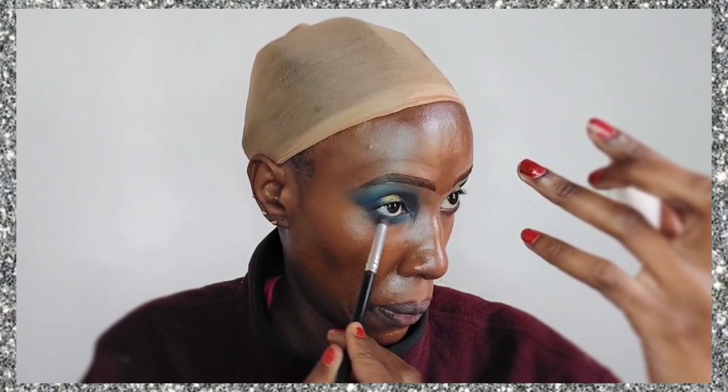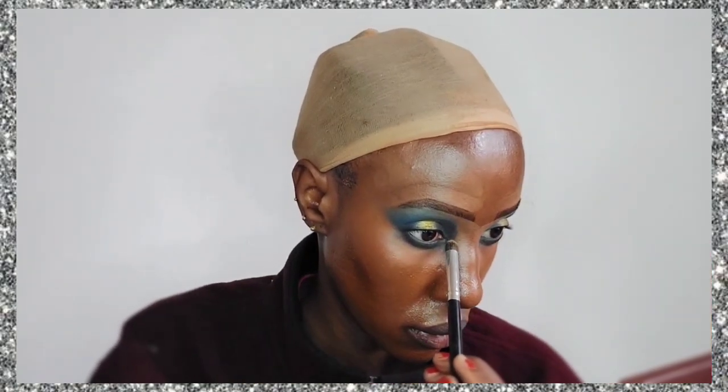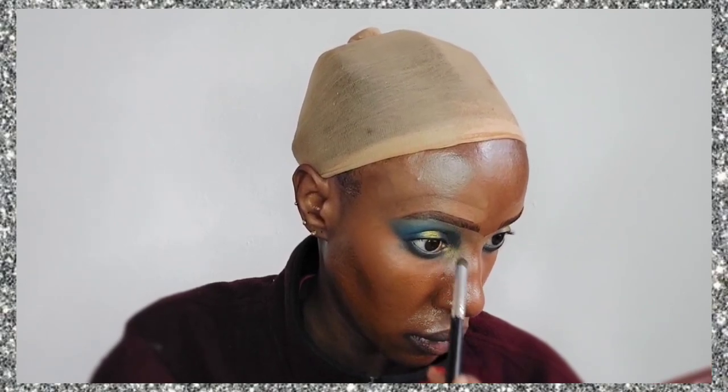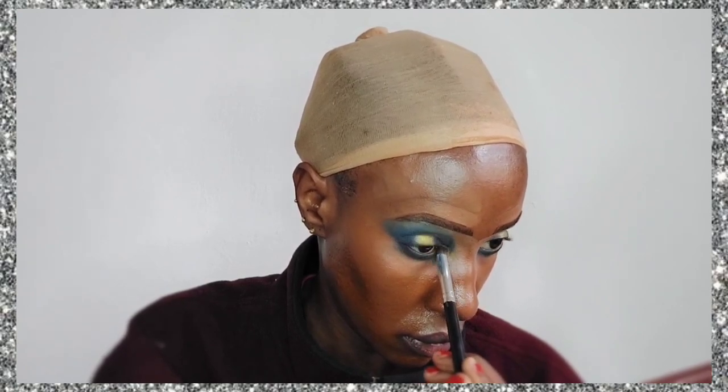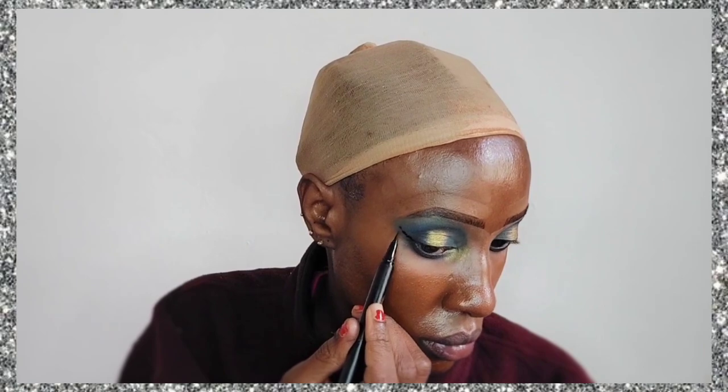I lost most of my footage — I'm not sure what happened but as I was editing I realized I had deleted some stuff from my phone. Now I'm blending out the dark blue. I actually mixed black and blue to create a navy blue because I didn't have a navy blue shade in any of my palettes — navy blue is not a color most eyeshadow palettes include. I also applied the gold in the inner corner of my eye.